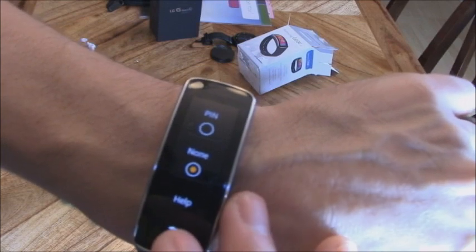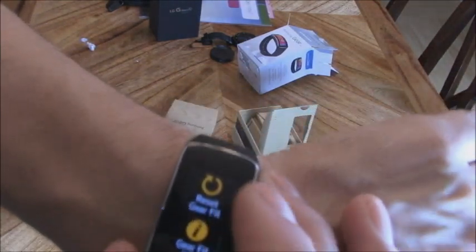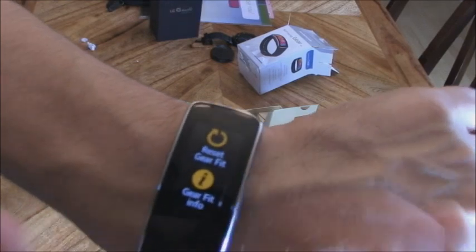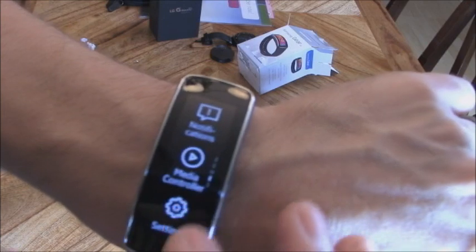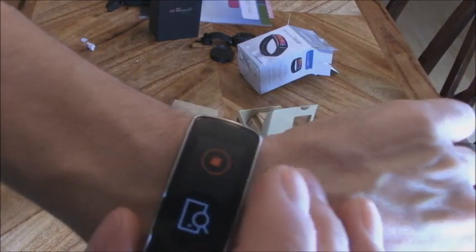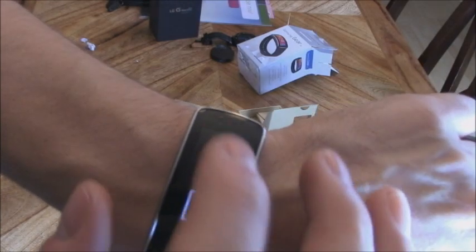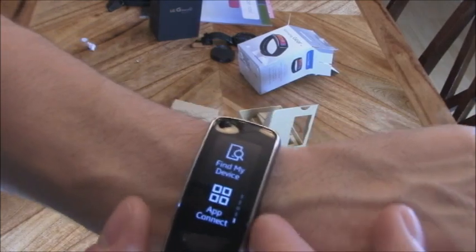You can set up a privacy PIN lock, factory reset your watch if you're going to sell it, and use the Find My Phone feature — which works up to about 25 feet — in case you lose your phone.